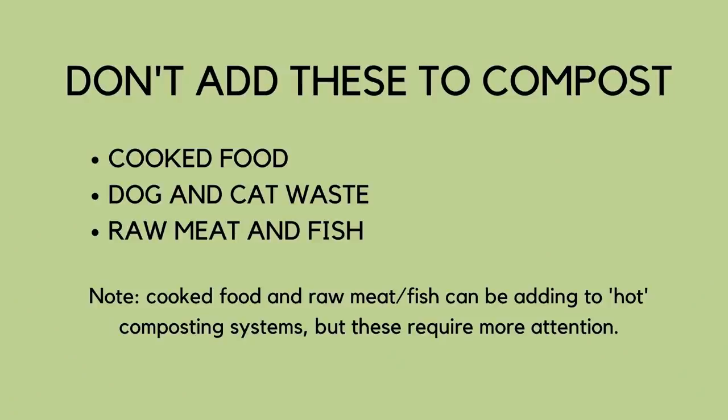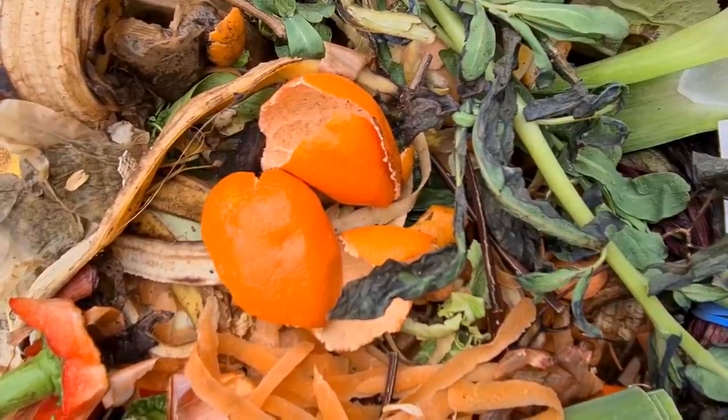Will compost attract flies? On the whole, garden compost will not attract house flies. It's very important that you don't put cooked food, meat, or fish into the compost heap because that will attract flies. Raw fruit and vegetable peelings may attract fruit flies, but if you keep it covered that shouldn't be a problem — another reason to have a lid or tarpaulin on your compost.